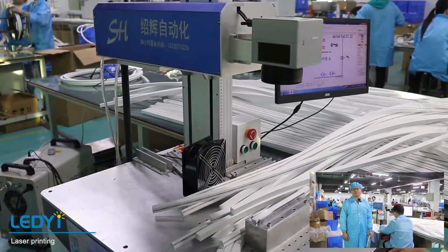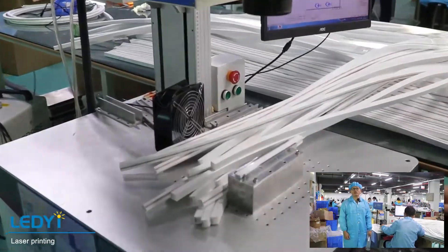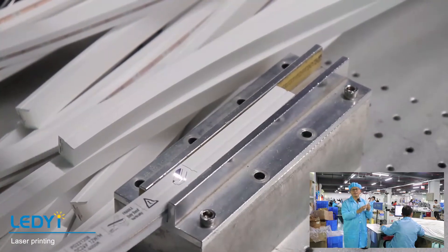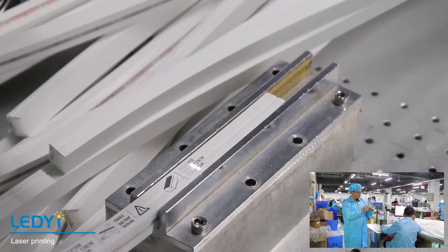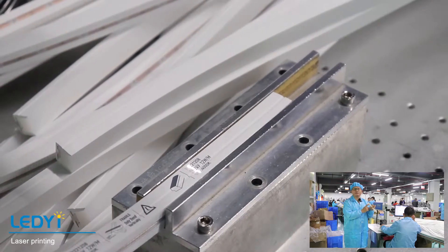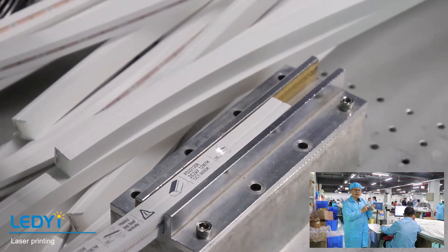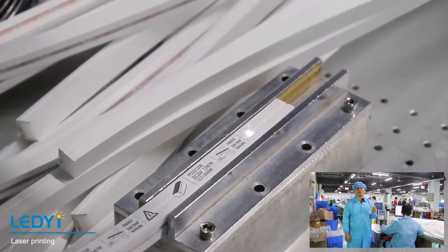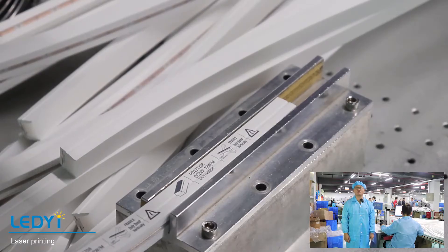After the end cap is finished, we need to print the product information on the strip with our laser machine, such as production time, voltage, power, color temperature, and so on. The printed information can also be customized according to our customers' requirements.